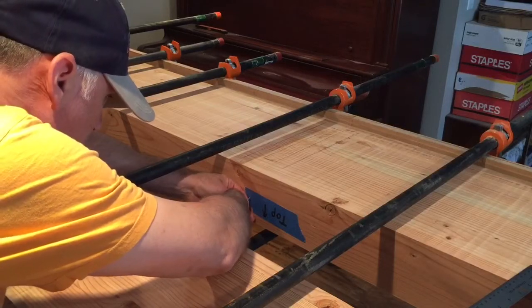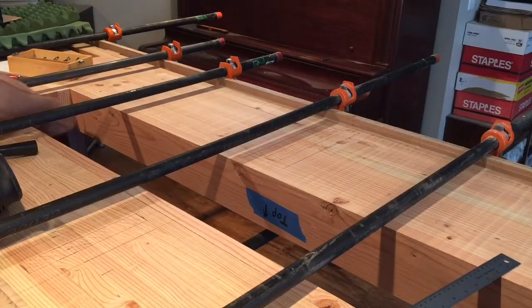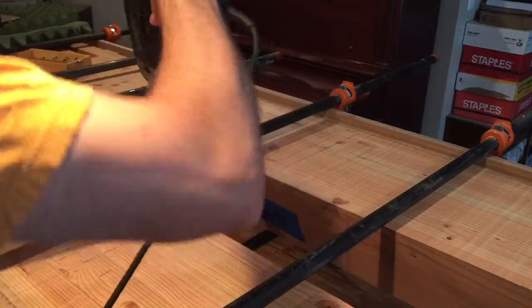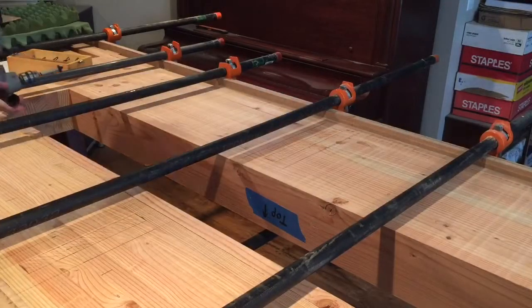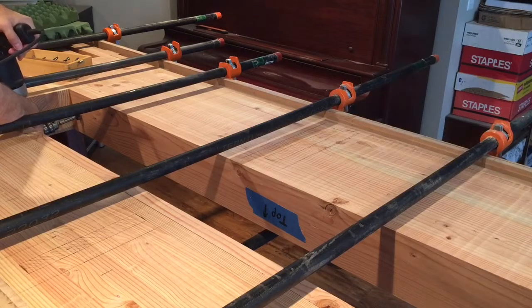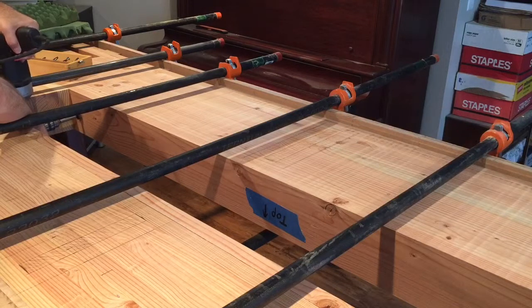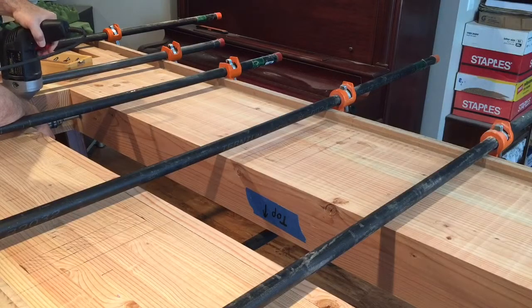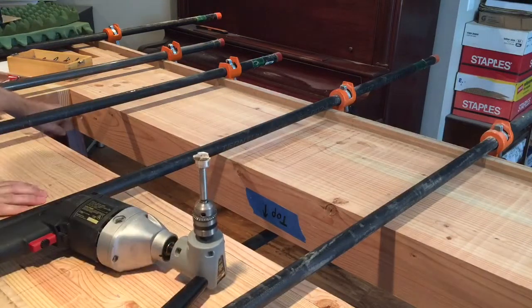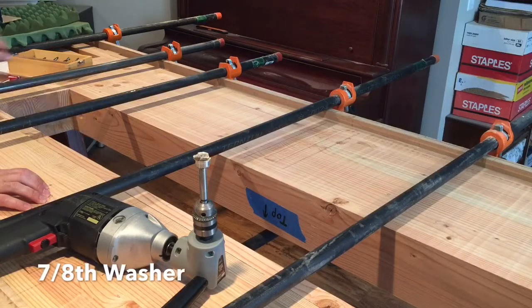I've never actually done a Forstner bit with a hand drill before, but I think it should work okay. I have six holes to drill. I've already measured their locations, but with my awl I just want to put a little hole to guide the bit. I'll go ahead and mark those out now. I'm putting the point of the bit in the hole, trying to level it out. That should be far enough — it fits in nicely. Okay, next one.